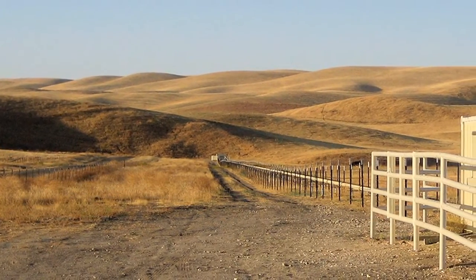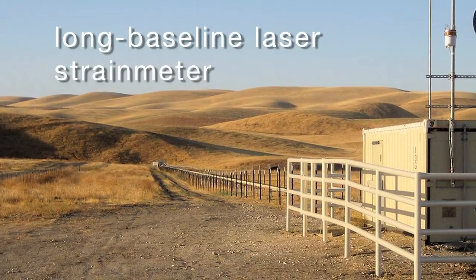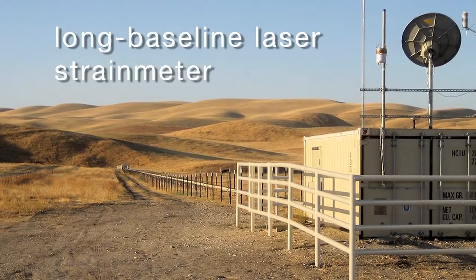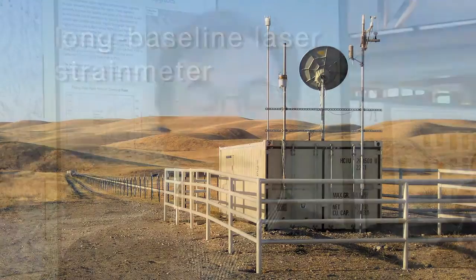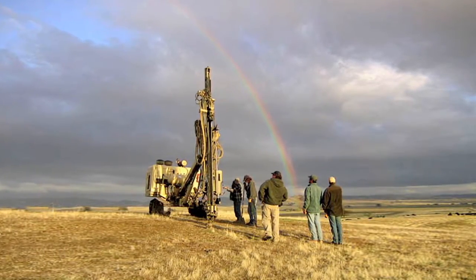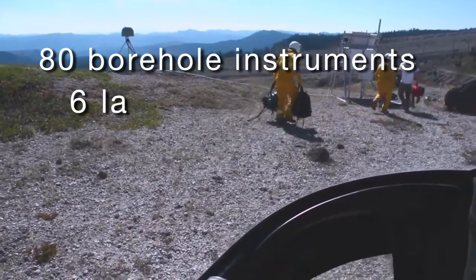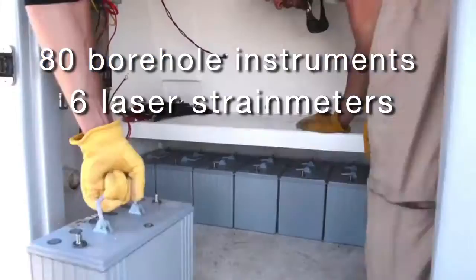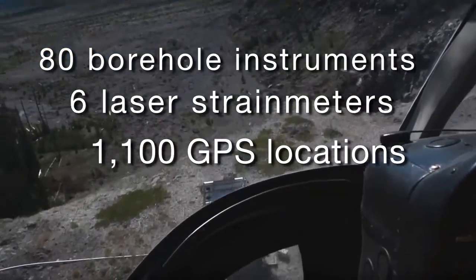We also have some very highly specialized instruments called long baseline laser strain meters, which are capable of measuring strain or changes at very high precision. And then we have what are called borehole seismic and strain instruments distributed in six clusters in the western US. There are approximately 80 borehole instruments, six laser strain meters, and approximately 1,100 GPS instruments distributed in the Plate Boundary Observatory.